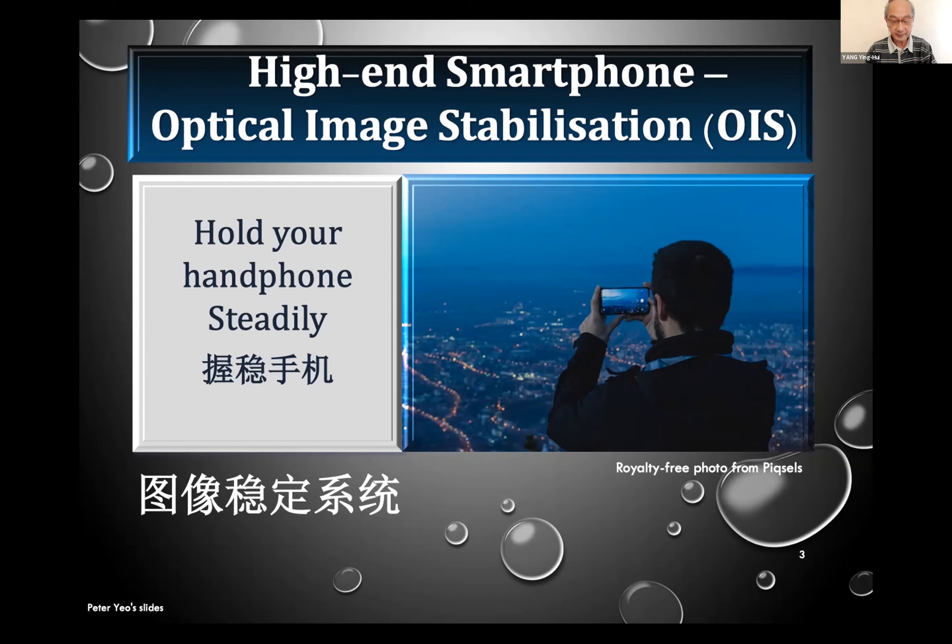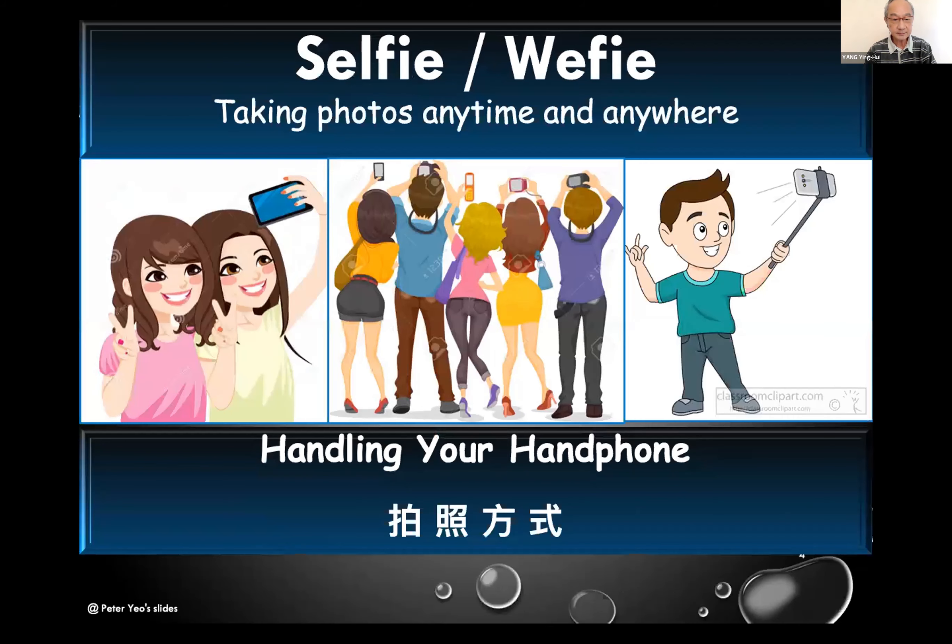Because our handphone is so popular and handy these days, we can use it everywhere, anytime. You can use it for selfies, with one hand or both hands, or even with a selfie stick. These days sticks even have a remote control and can be motorized, which is why they have become very popular.